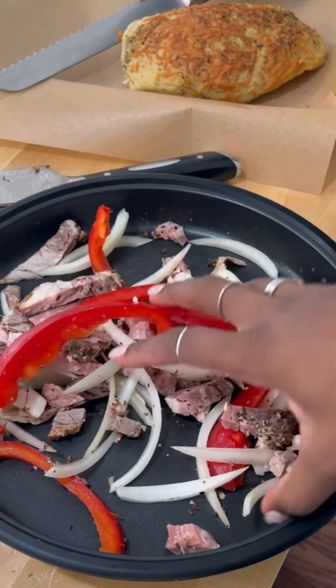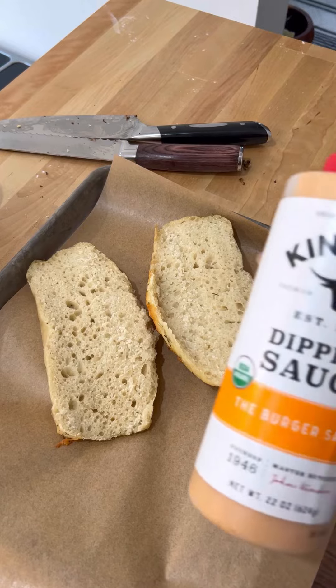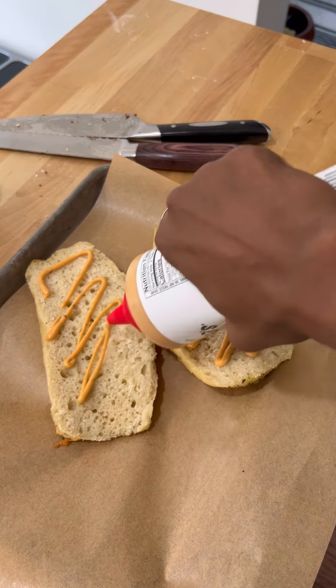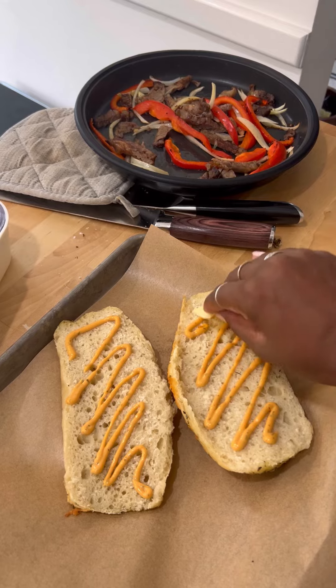I'm gonna toss everything in my air fryer tray. I'm not adding any additional seasoning because the meat already has a ton of seasoning on it. If I had my way I would sauté them on the stove, but I'm just trying to be as quiet as possible. I'm using this Kinder's dipping sauce really only because I have it — it's good, give it a try if you like sauces.